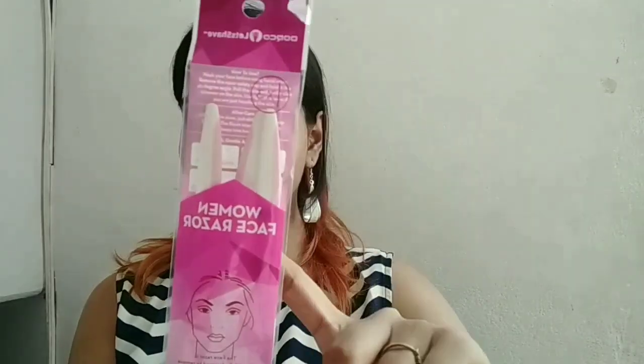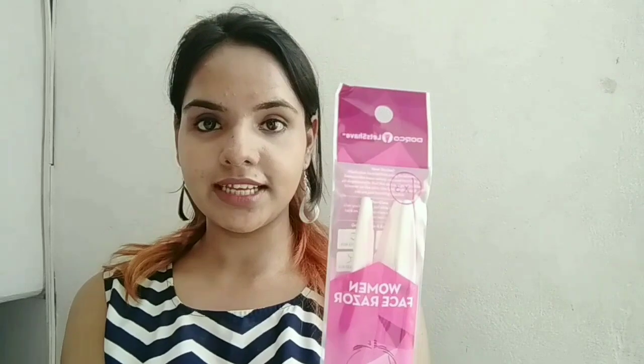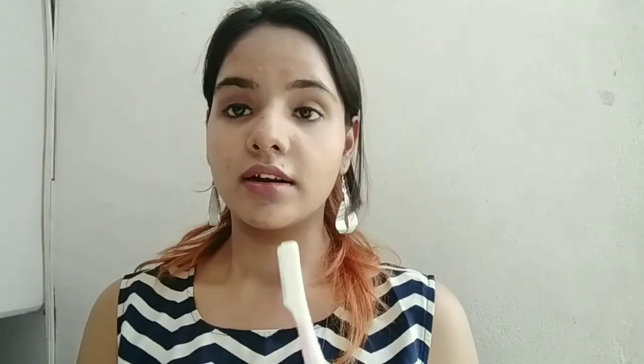These are the three eyebrow razors you get, and this is how they look. I know a lot of you must be seeing this for the first time — I got to know about it only recently, and I was like, 'What, an eyebrow razor exists?' I was so excited to try it. Giving you a closer look right now — it might look a little difficult and complicated, but trust me, once you start using it you will feel the results.